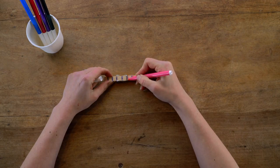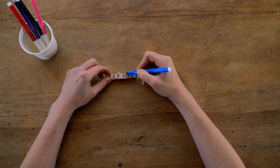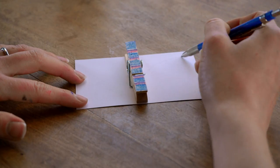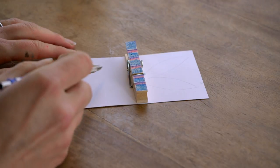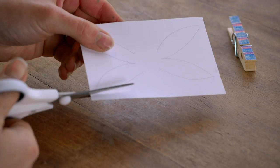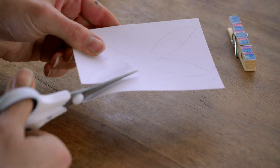Decorate the peg with your pens — make it as colourful as you like. Then take your scrap card and draw out a wing shape. Place the peg in the middle so you can make sure both sides are equal.